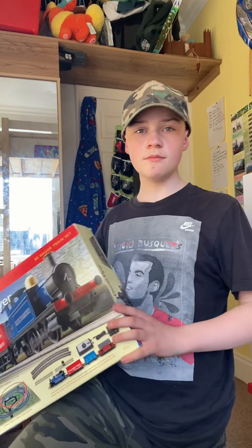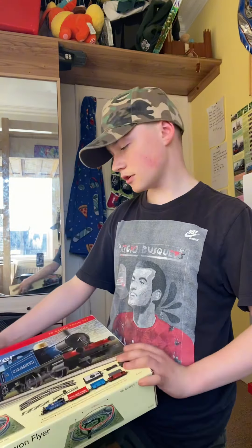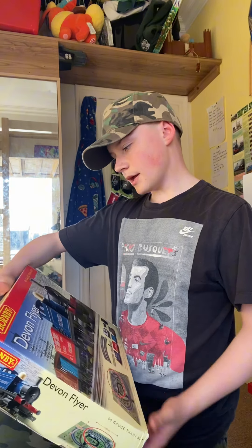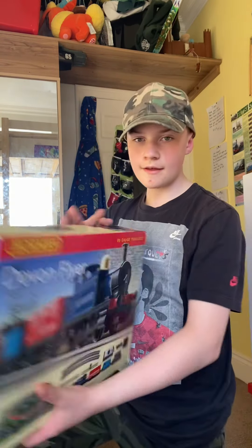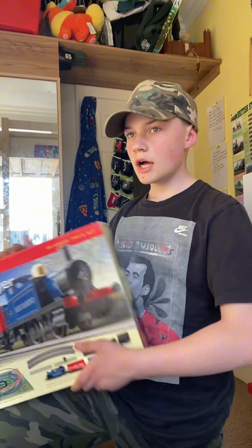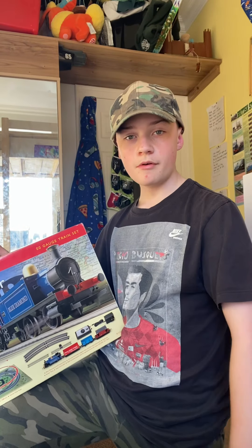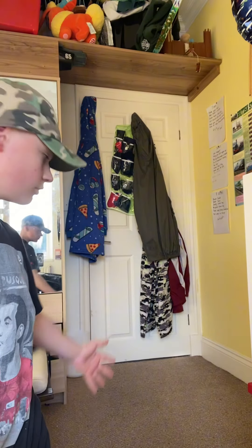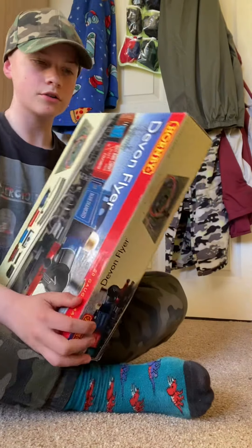What's going on guys, it's your boy James and welcome to this unboxing video. Today I'll be unboxing the Devon Flyer Hornby double-O gauge train set. I'm going to set it up on my floor and hopefully it will fit because I've got a tiny room. I think there is enough room but we'll just have to find out. Let's get started — we've got the box.